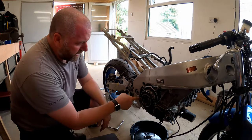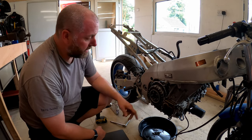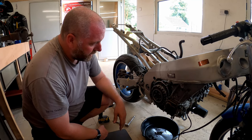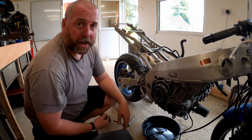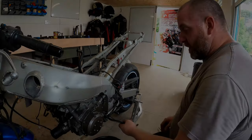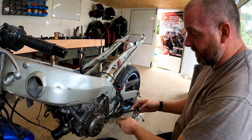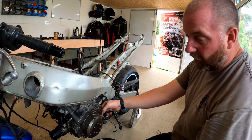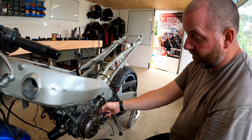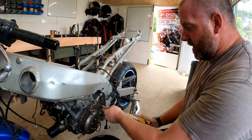Now what we can do is get the clutch pack out and then remove the basket from the end of the shaft, and then move over to the other side and do a similar job with the stator. We have a bit of cabling going into the stator housing - obviously that's the three-phase cabling that comes from the coil itself in order to run the electrical system on the bike.